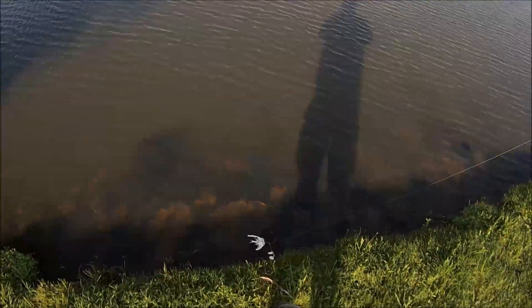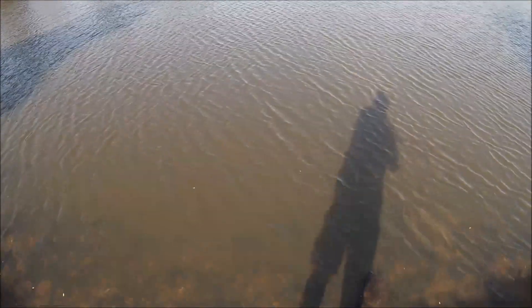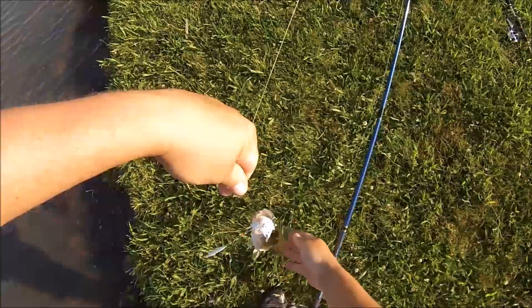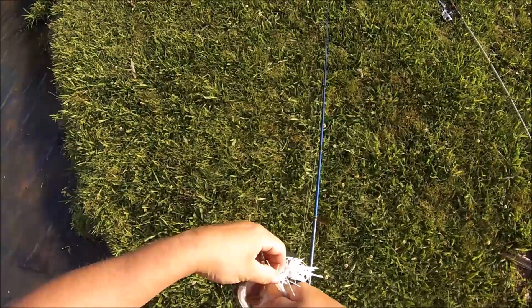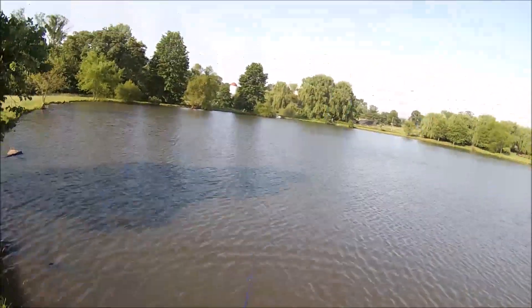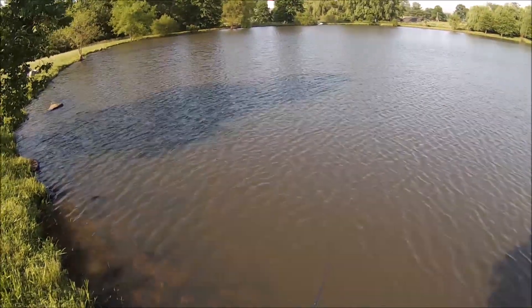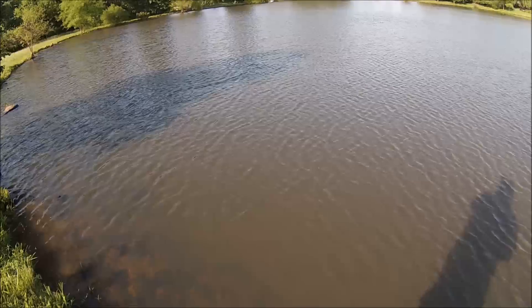Fat healthy fish — pound and a quarter, pound and a half. It's been a great bass session. Oh nice one, dude! That's about maybe another three pounder. Back to back!